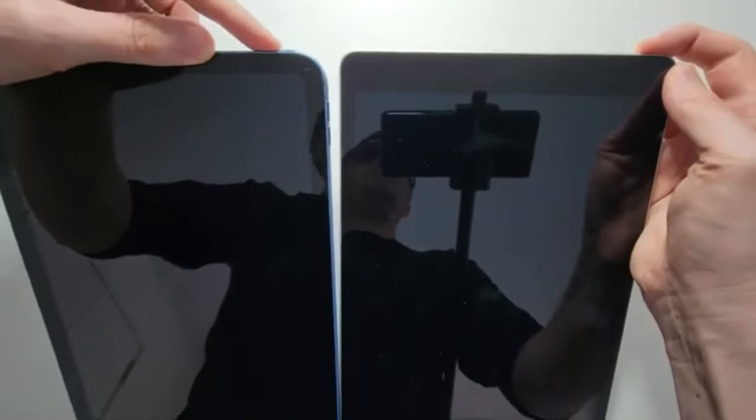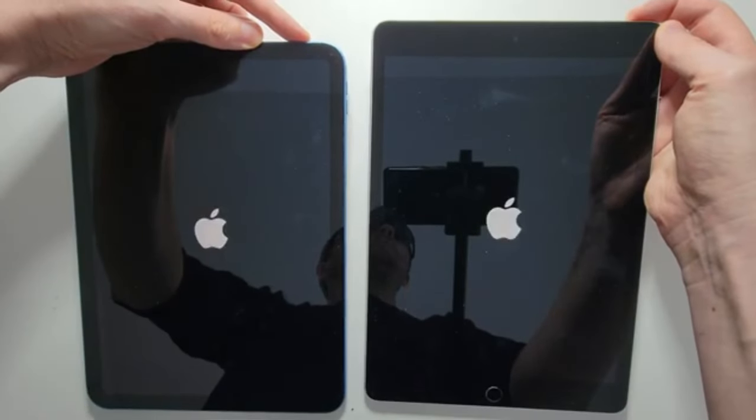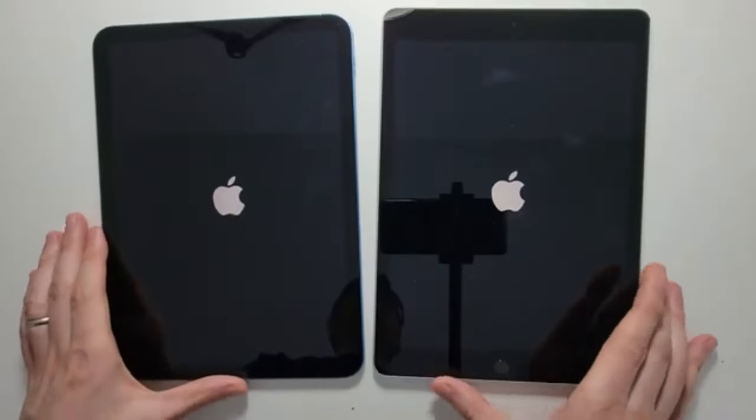Step 3: Using a passcode to unlock your iPad. Once the startup sequence finishes, the lock screen will appear. Enter your device passcode or use Touch ID or Face ID to unlock the device. Your iPad is now ready for use.